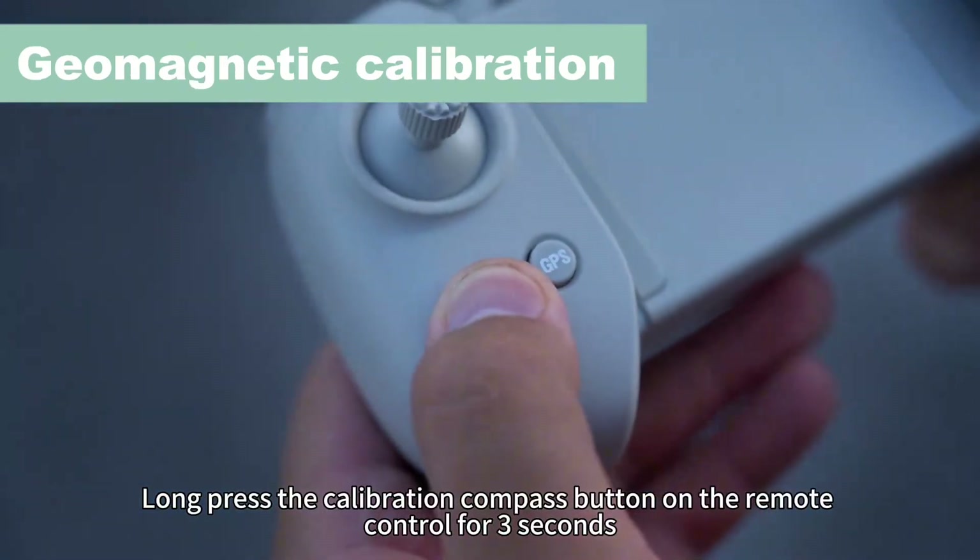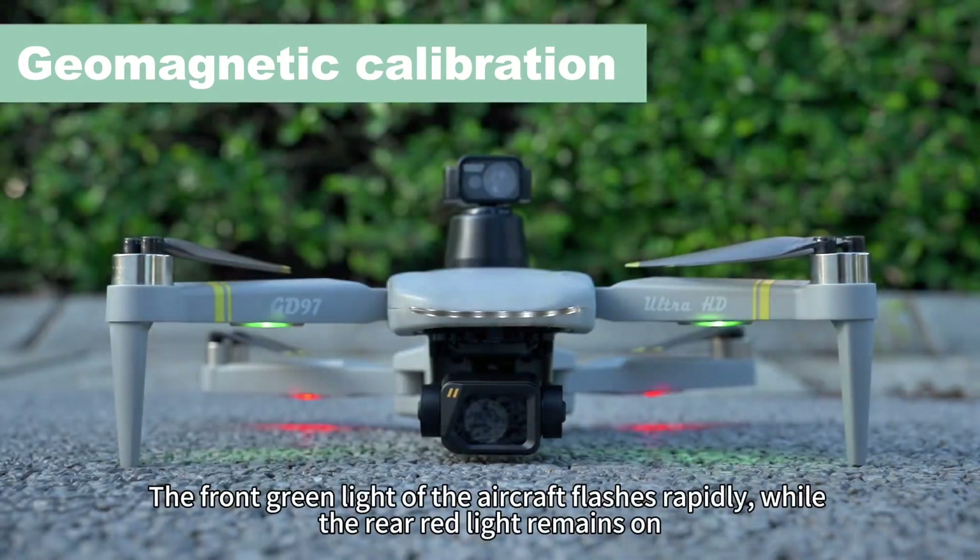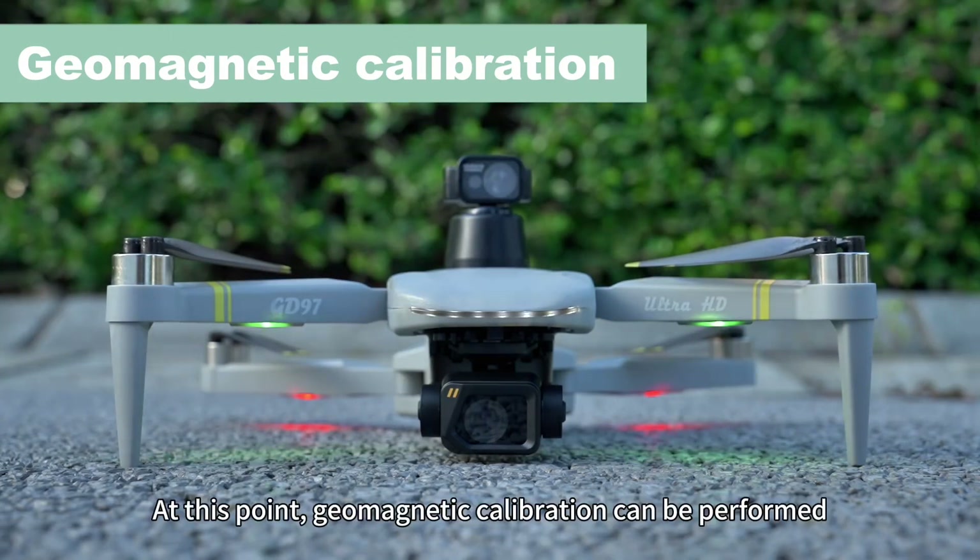Long press the calibration compass button on the remote control for 10 seconds. The front green light of the aircraft flashes rapidly while the rear red light remains on. At this point, geomagnetic calibration can be performed.